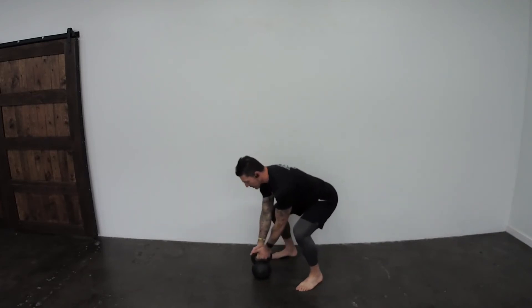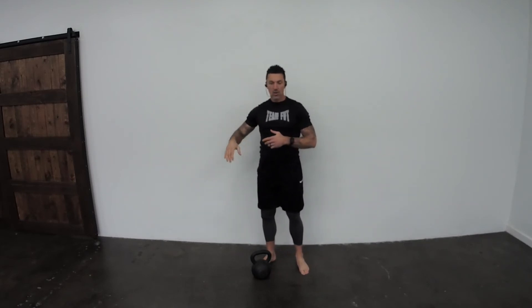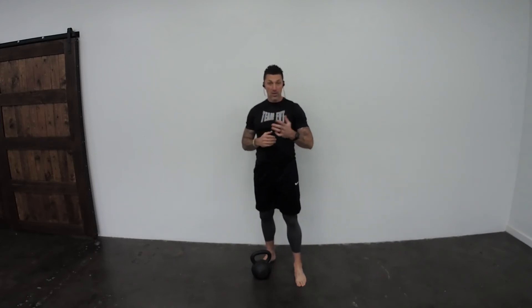Now, if you're doing the SFG snatch test, you're not allowed to do that. There are certain circumstances where you might not want to do that. But just in your normal everyday training, just remember that is an option you can use during your snatches.